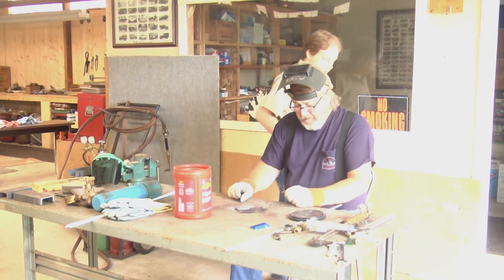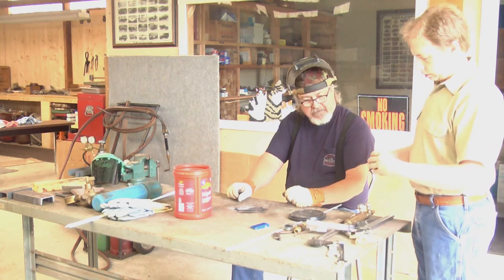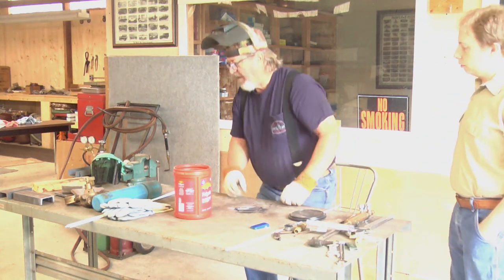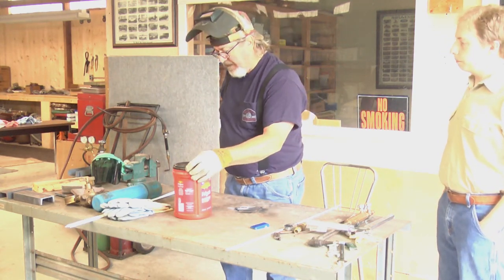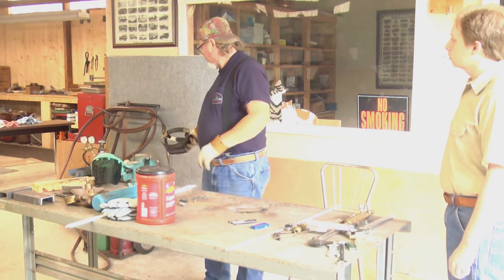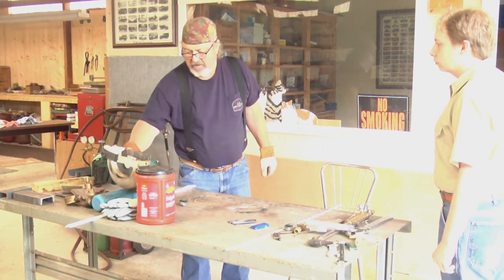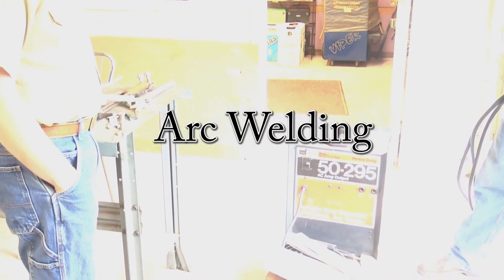There's some steel you can practice on. Next course — do you want to go to stick welding? I'll explain that to you. Now see how this says 50 to 295? There's a duty cycle on a welder. These are called a buzz box — just a little AC welder. So at 295 amps, you can only weld 2 out of every 10 minutes with this machine. They don't tell you that when you buy them.